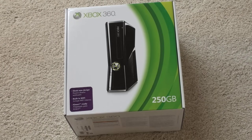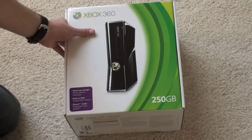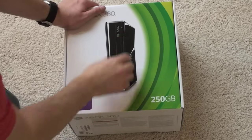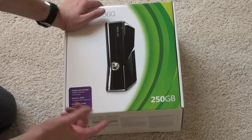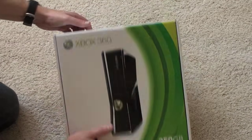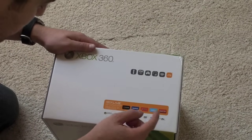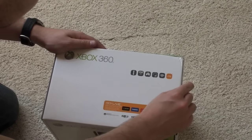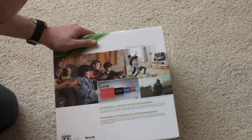The pricing scheme stays the same as the outgoing elite model at $299. Here is the box — you've got a picture of the new console on the front, sort of a shiny black, fingerprint magnet. What's inside: sleek new design, connect ready, Xbox 360 250 gigs. You've got Zune, Facebook, Netflix, Twitter, and Last.fm, letting you know what kind of cool features are included.